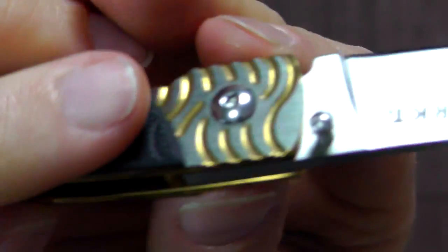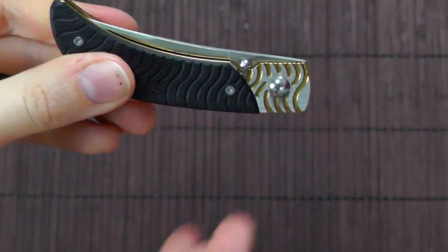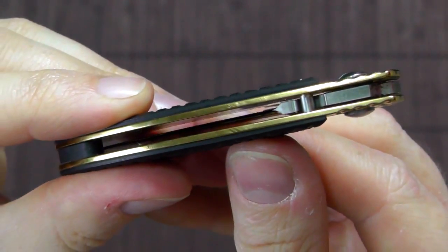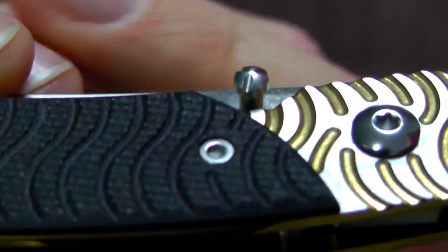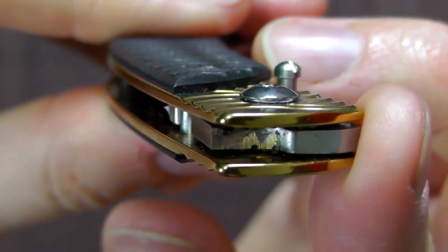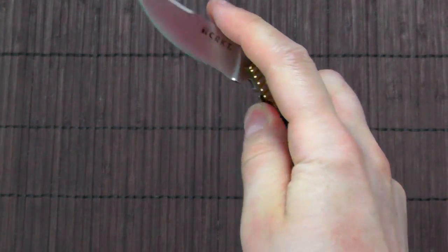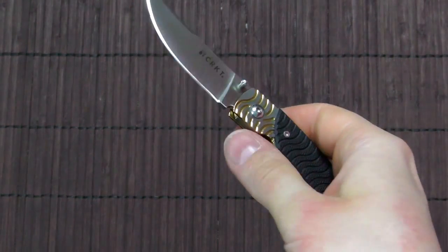It has a pretty small thumb stud right here that I'm not fond of at all, because it makes opening the knife unnecessarily difficult. It does protrude a little bit, but it's just a bit too small in my opinion. The way it is shaped, it's not very pleasant on the thumb — it has a tendency to dig in and really doesn't feel all that good. It's not particularly easy to open, especially at first. I've broken this one in, so it's not that big of a deal anymore, but at first it was really kind of hard to get it to open.